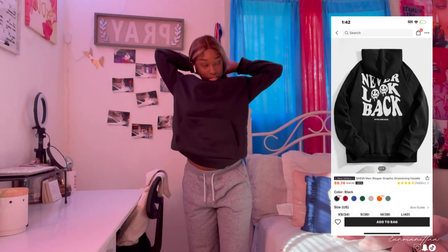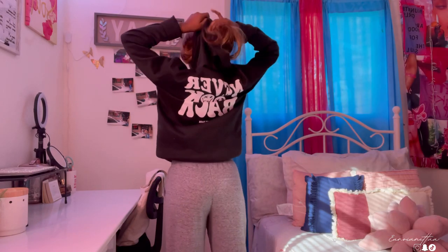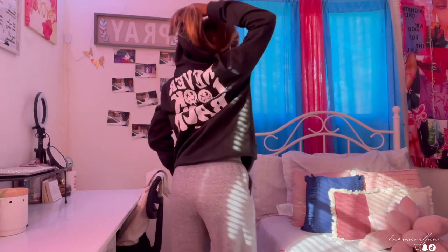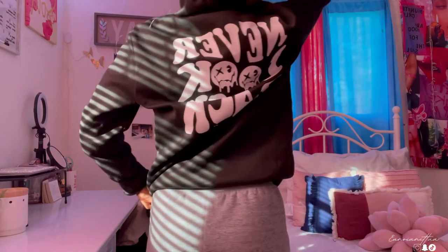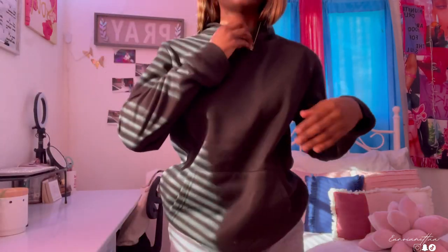Next I have this coat — it's a regular black coat. I'll give this a 10 out of 10 because it's really comfortable and the inside is soft. It goes with anything, so yeah, 10 out of 10.